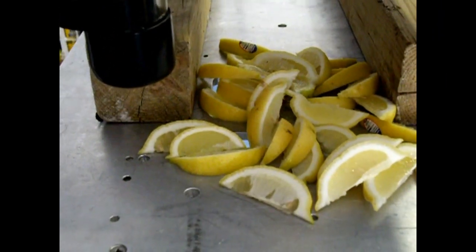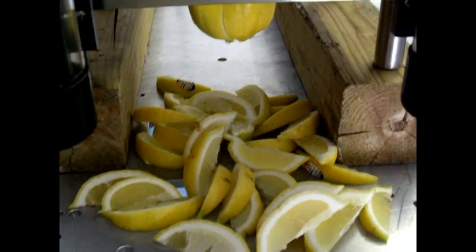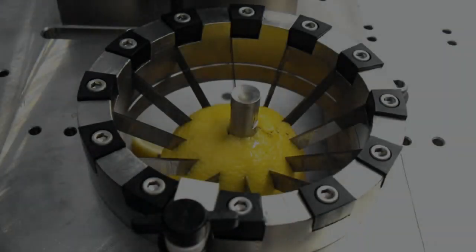When the lemons are done, you can see that the slices show no sign of debris or seeds.